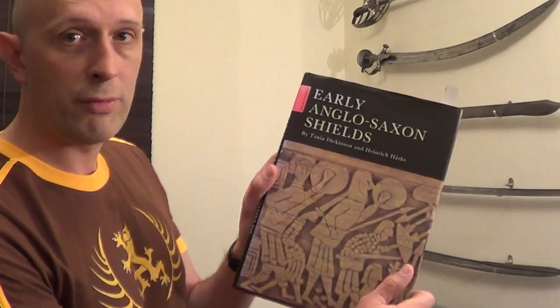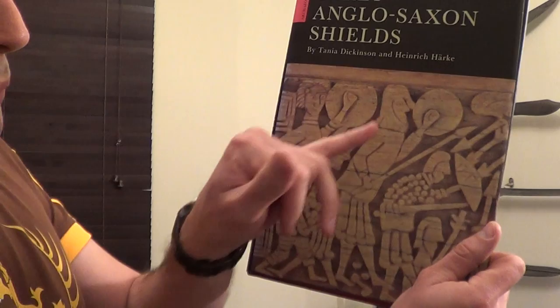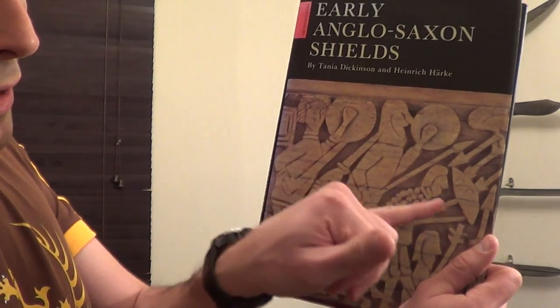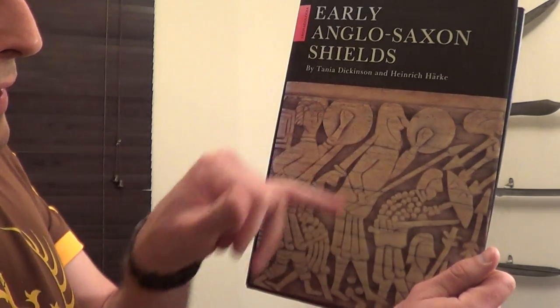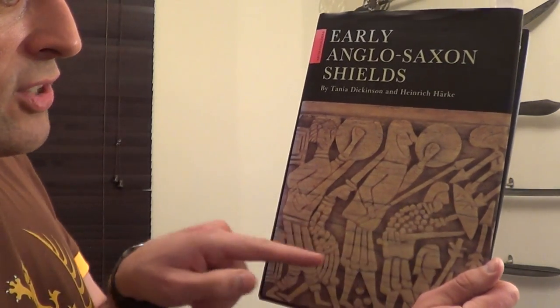And if we look at the Frank's Casket, very famous, from the very front of the book, where we've got some guys both with their shields held side on and front on against a load of arrows being shot at them — look at the size of those shields. These are not big shields. They look to be essentially the size of a Highland Targe, which is even smaller than this.